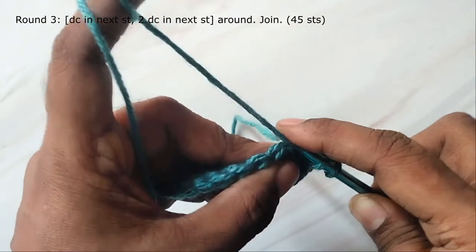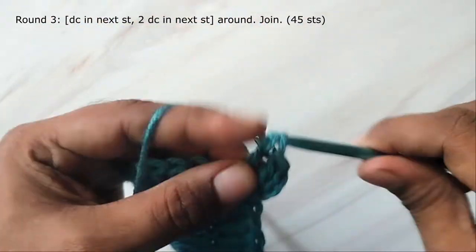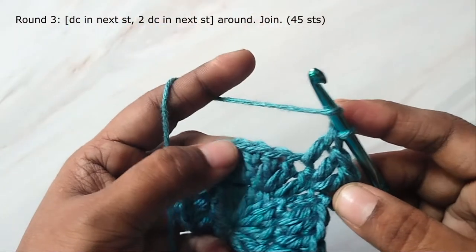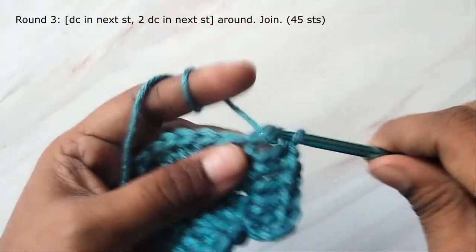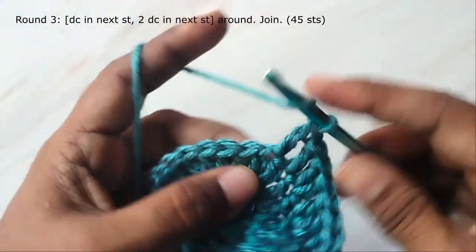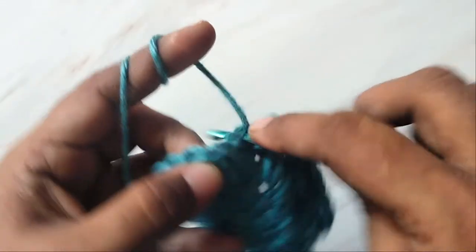Here we are going to increase in every alternate stitch. Work two double crochets in the next stitch, then one double crochet in the next stitch, followed by two in the next. Repeat this around. You will have 45 stitches in this round.